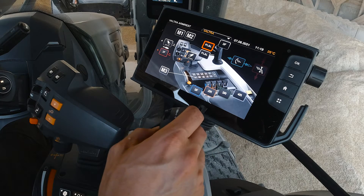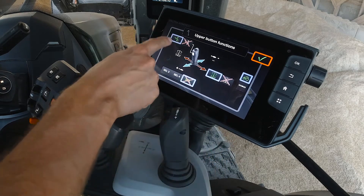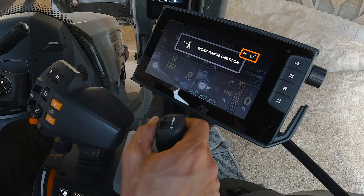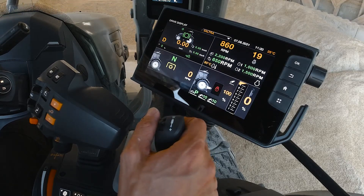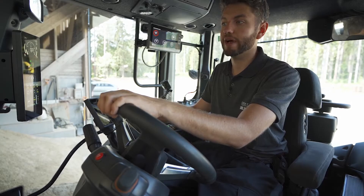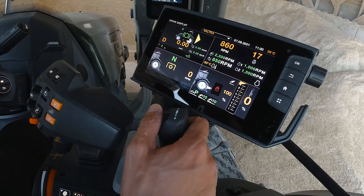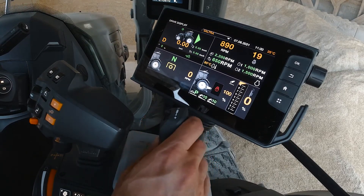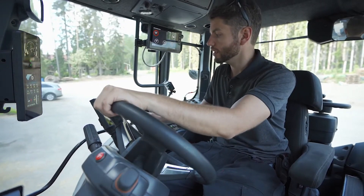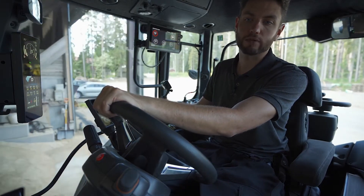You control working range limits with the upper selector button — go into the armrest menu, choose the upper selector button and select working range limits. It works as a toggle: press once, working range limits comes on, and the loader won't go past the height you've set. There's also end position damping — as the loader approaches the maximum height it slows down slightly so it doesn't hit the end of the rams, making the operating experience much smoother. This lets you work with maximum safety without worrying about damaging equipment or buildings.